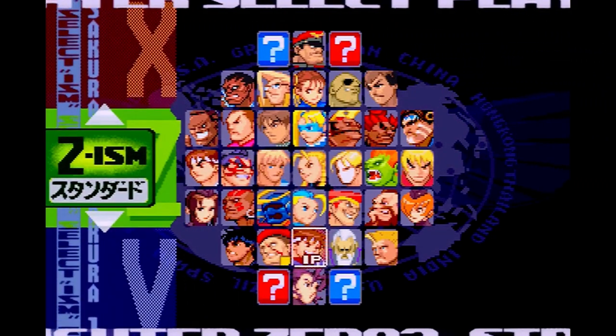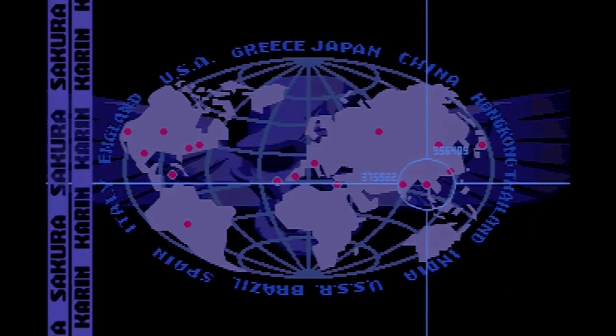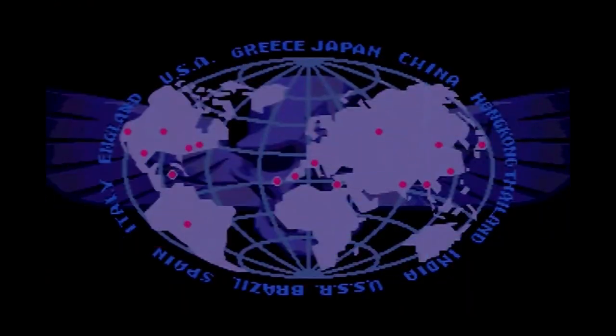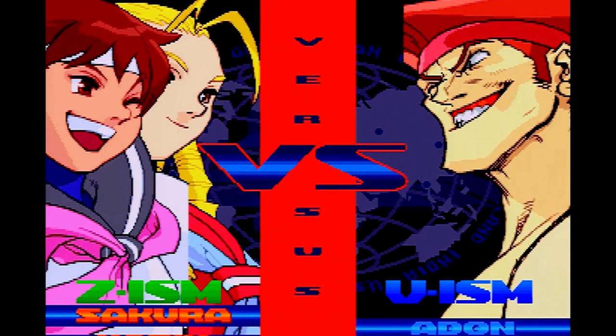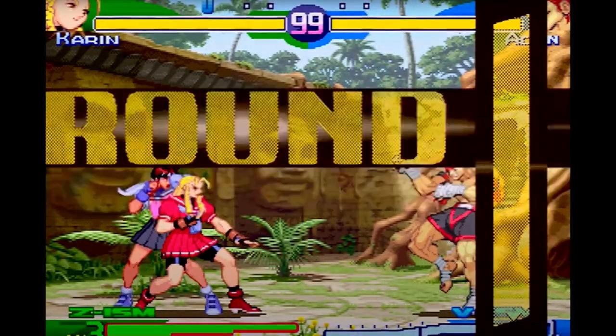Other additions include a reverse dramatic mode that allows two players to fight two computer-controlled characters without a hint of slowdown. All features and characters are available from the start, which does take some of the fun away from earning characters, but with my time these days, it was a welcome addition.